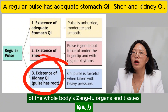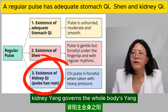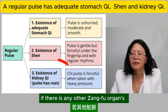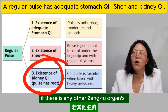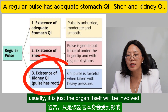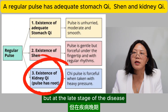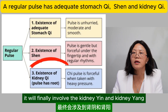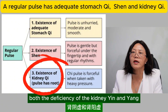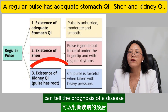Kidney stores essence and is the root of the prenatal foundation and the motive power of the functional activities of the whole body's zangfu organs and tissues. Kidney yang governs the whole body's yang, and kidney yin supplies the whole body's yin. If there is any zangfu organ yin or yang deficiency, at the early or middle stage it is usually just the organ itself that is involved. But at the late stage of the disease, it will finally involve the kidney yin and kidney yang, leading to deficiency of both. Therefore, detecting the kidney qi can tell the prognosis of a disease.